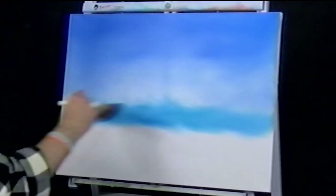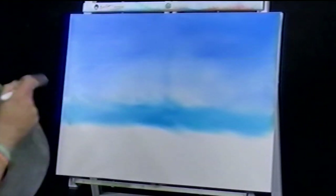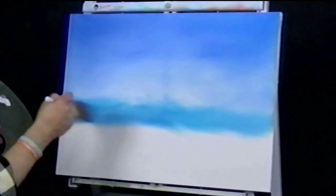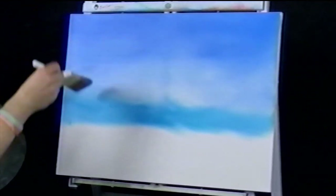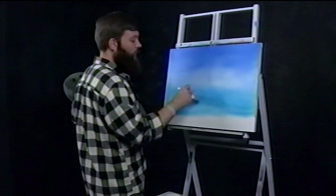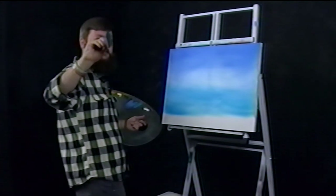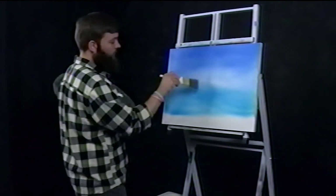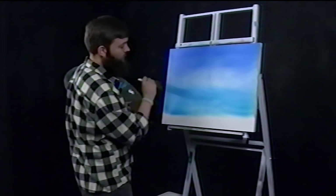So we're just kind of establishing this zone. Before we go everywhere with it, we're making sure our proportions are how we originally envisioned them, as well as if they make sense when they're actually in front of you on the canvas. I'm mainly using the same brush stroke over and over — just soft X's. Sometimes I'm going horizontal, sometimes vertical, sometimes 45 degrees. Just playing with it, seeing how these paints want to meet each other.